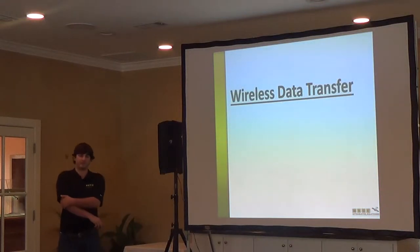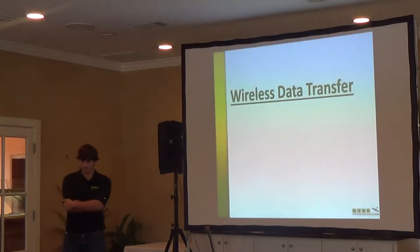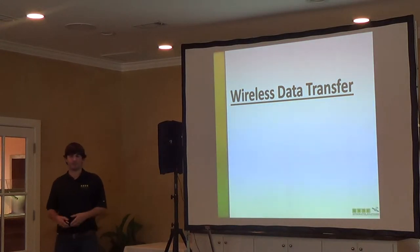I'm going to talk about wireless data transfer today. It's a new product we have coming out in January. It's going to be available on all equipment — any tractors, sprayers, combines, pickers — it's going to be available for everything.